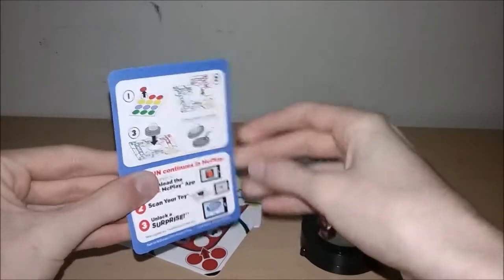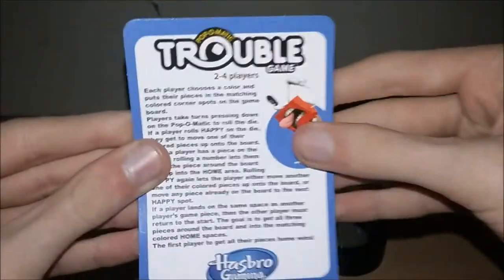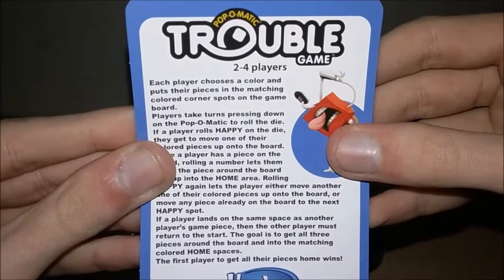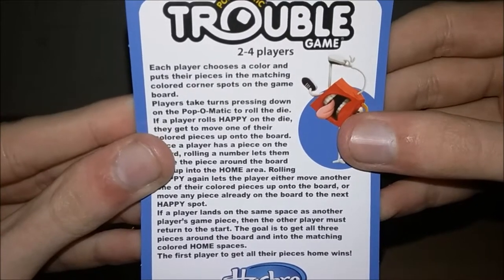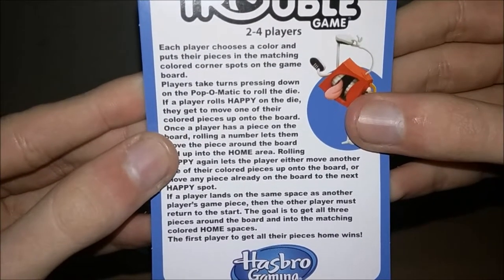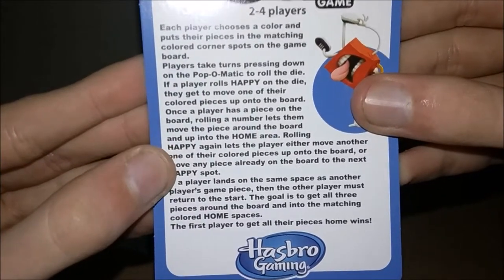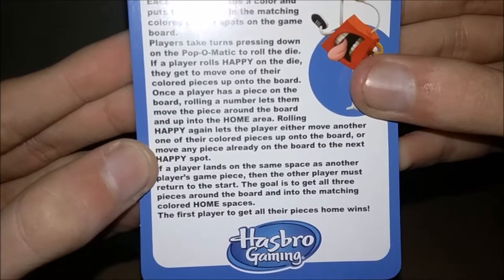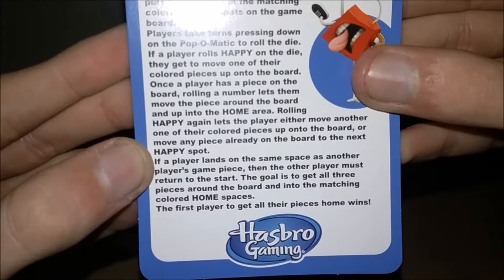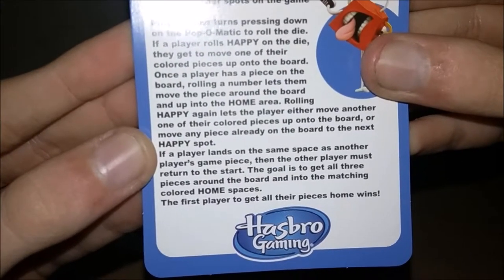Number six is Pop-O-Matic Trouble. Each toy comes with basic instructions and a MicPlay insert. For two to four players, each player chooses a color and puts pieces in the matching color corner spots. Players take turns pressing the Pop-O-Matic to roll the die. Rolling Happy lets you move one of your color pieces onto the board. Once on the board, rolling a number moves the piece around toward the home area. If you land on another player's piece, they return to start.